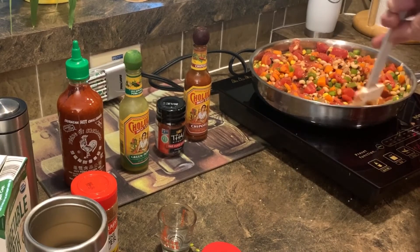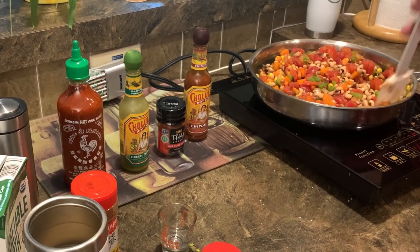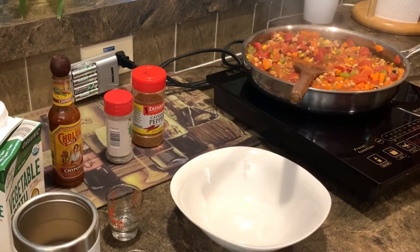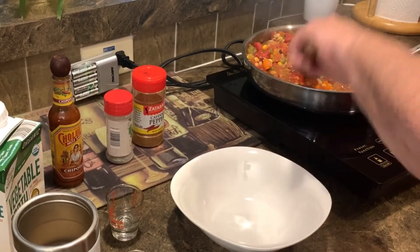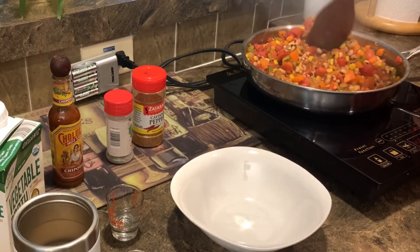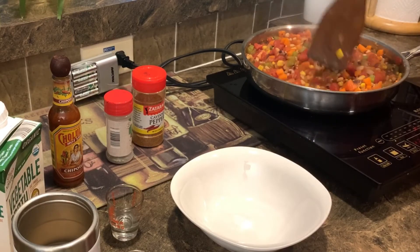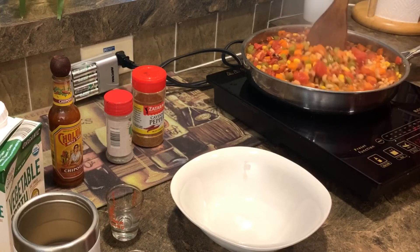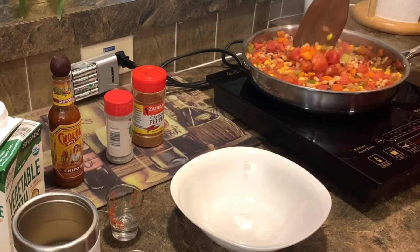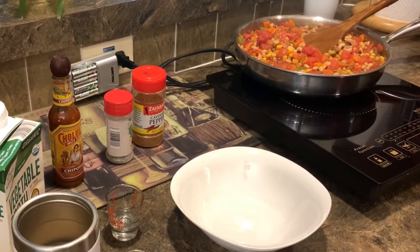Now we're going to mix that up real well, and we're going to cover and let that simmer for about five minutes. Look at this, everybody — isn't that just wonderful? Look at the bright colors. We've been simmering this for about five minutes — just absolutely gorgeous. Now we're going to assemble our plates and give this a try. Let me turn it off, slide it over a little bit, and make room for our grits.